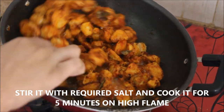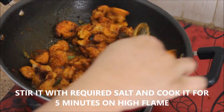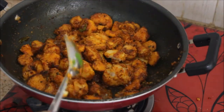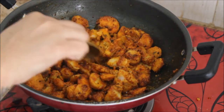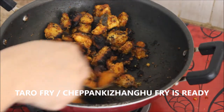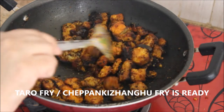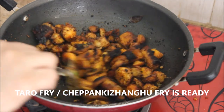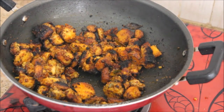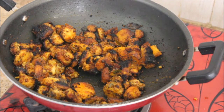Now I'm going to stir it really well and cook it on the other side on high flame for 5 minutes. At this stage you can add salt — on the day of cooking I forgot to add salt, so please do add the required amount of salt at this stage. After 5 minutes on high flame, the taro fry is really crispy and roasted, and it's ready to be served. It complements curd rice, dal rice — you can eat it with anything.